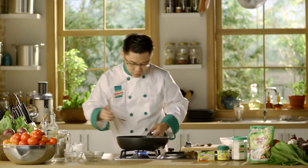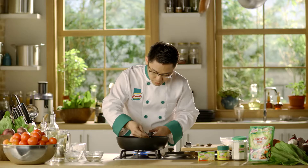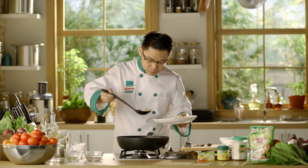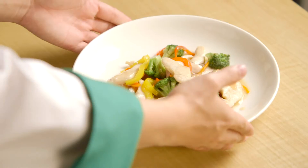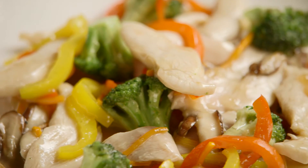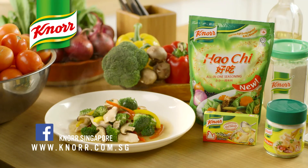Now I'm going to taste the dish. Mmm, tastes great! And there you have it — stir-fried broccoli with chicken, made from just a handful of the freshest ingredients and the rich flavour of Knorr chicken cubes, powder, and Haochi. Remember, for more great-tasting, easy-to-follow recipes, visit us at knorr.com.sg.